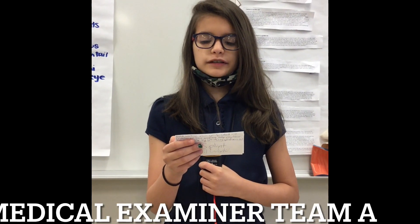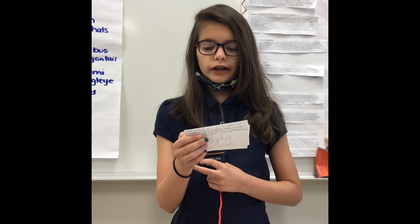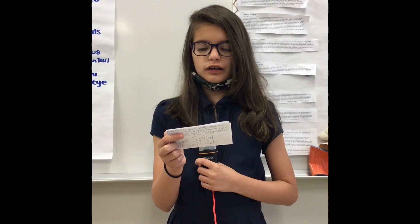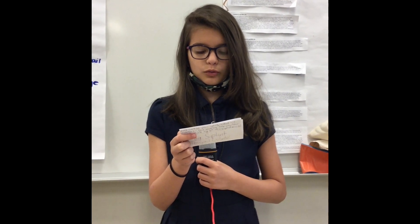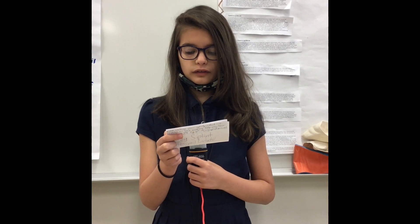I'm Abigail Wade from STEM 6 Medical Team. Dr. Smart gave me information about people on the crew who were injured and taught me how to put a splint on a person's arm and leg. Fractures and dislocations are very common in the outdoors.